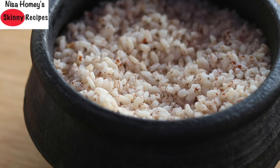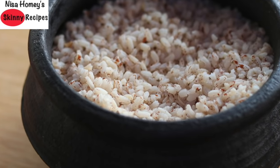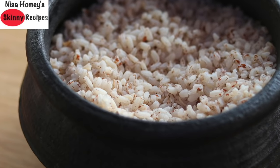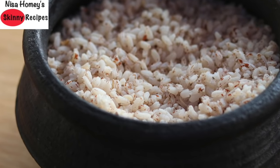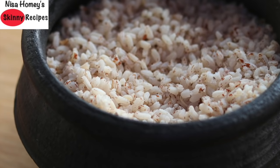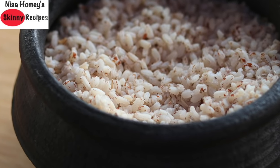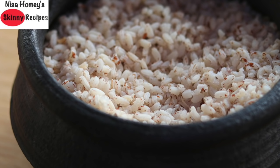Kerala mutta rice, also known as rose mutta rice, is grown in the fields of Palakkad district of Kerala, hence the rice is also known as Palakkadan mutta rice. Kerala mutta rice has less calories than white rice, it is rich in fiber, it has vitamin A and B, and is also rich in vitamin B6. Cooking in clay pots helps to retain all the nutrients.